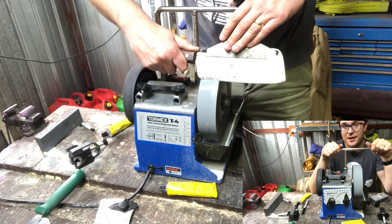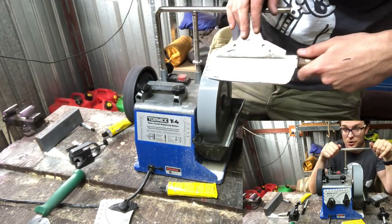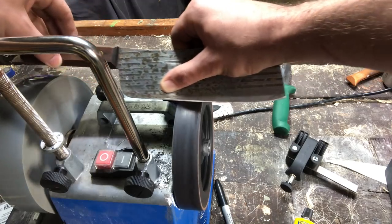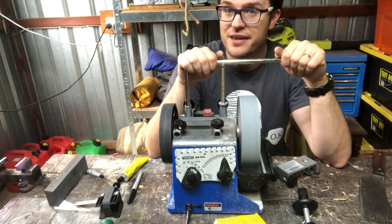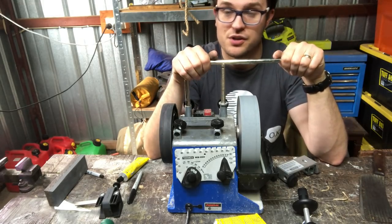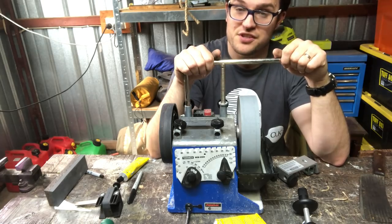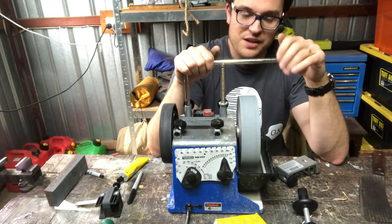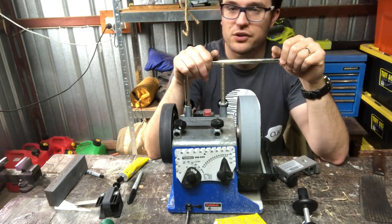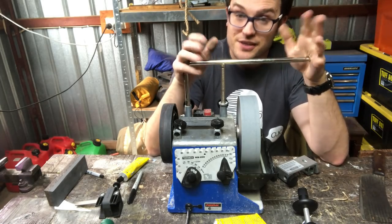The Tormek is less forgiving but very competent and capable of doing many knives within a day — whereas getting a knife where I like it on the Lansky or KME takes at least an hour usually. It does everything from reprofiling to decent polishing. Without the Japanese stone I'd say it gets to about 80% of maximum sharpness. It's probably my favorite of all the systems — I enjoy using it, and you can experiment with edges quite easily.